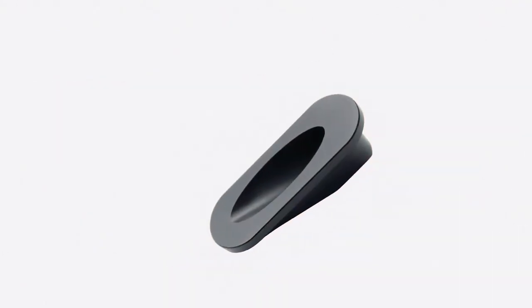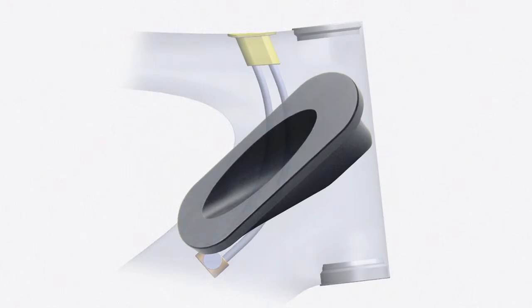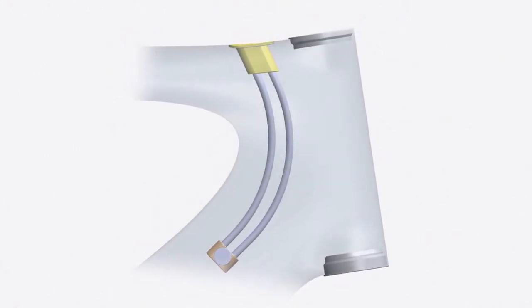When Cervelo invented the internal cable stop, shifting became as effortless as with external cables, and it saved weight.